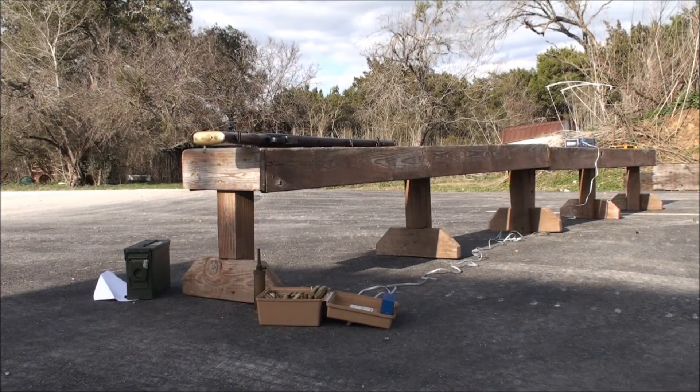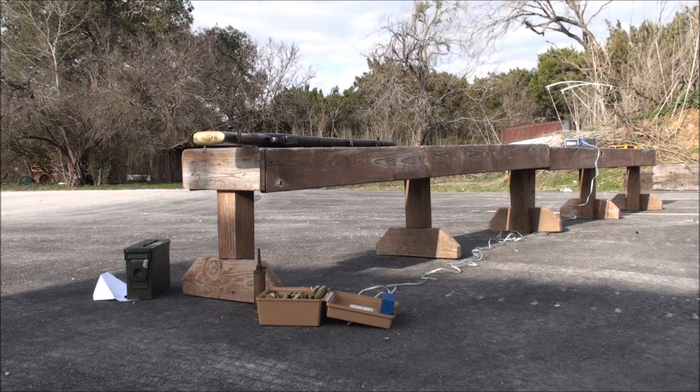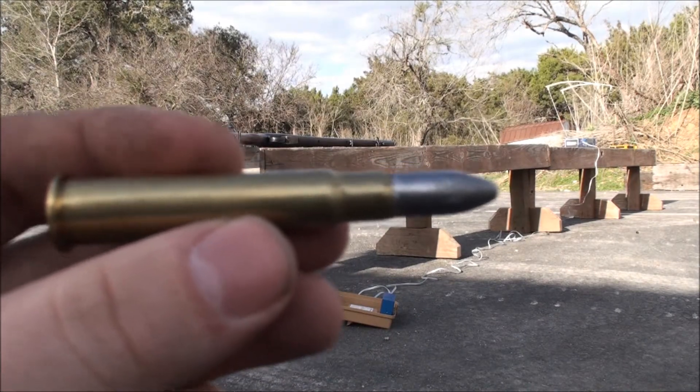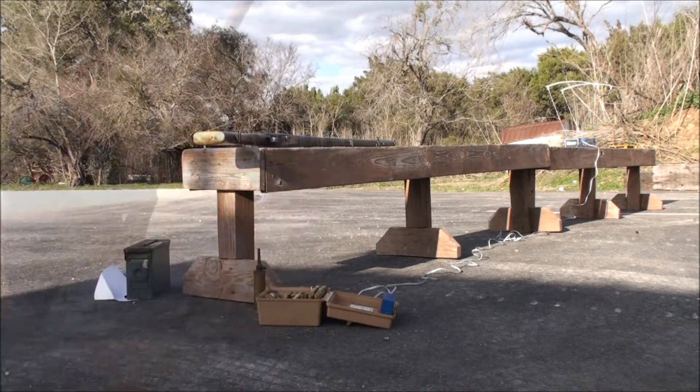Alright guys, before it gets too dark to shoot through a chrony, we're going to wrap it up by testing my number one Mark III Enfield. I'll be using Winchester Brass, a CAS 3-14 bullet, and SR-4759. We'll see what kind of velocity and how consistent that velocity is with it.